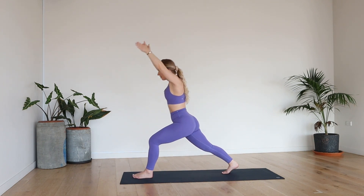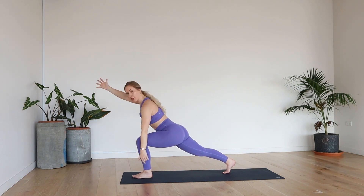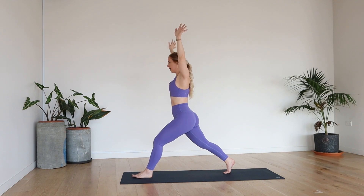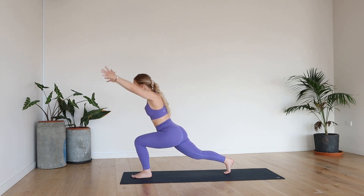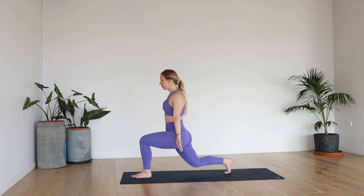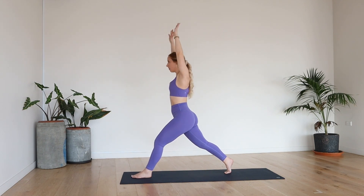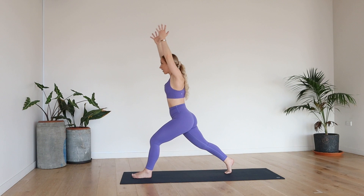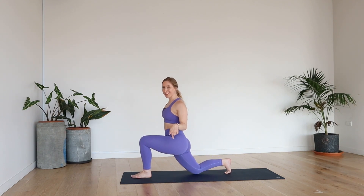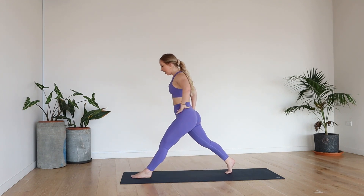Send the right foot back into a nice big wide stance lunge. Inhale, lift. Exhale, down. Hinge — make sure the left knee is not going over the ankle. Inhale, lift. Exhale lower. Keep that pelvis tucked forward, shoulders back. Five more. Last one — come down into your lunge. Hands to the hips, shoulders back, pelvis forward, core engaged. Little pulse — can you tap the right knee to the floor? Go nice and low. Six, five, four, three, two, one. Slowly rise. Gently bring the feet together.